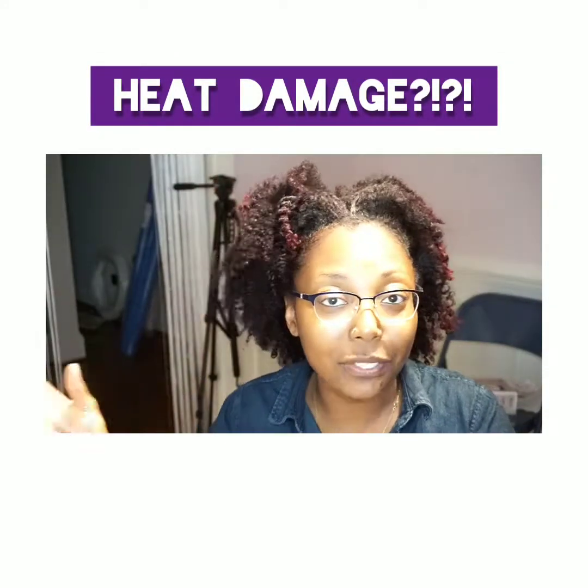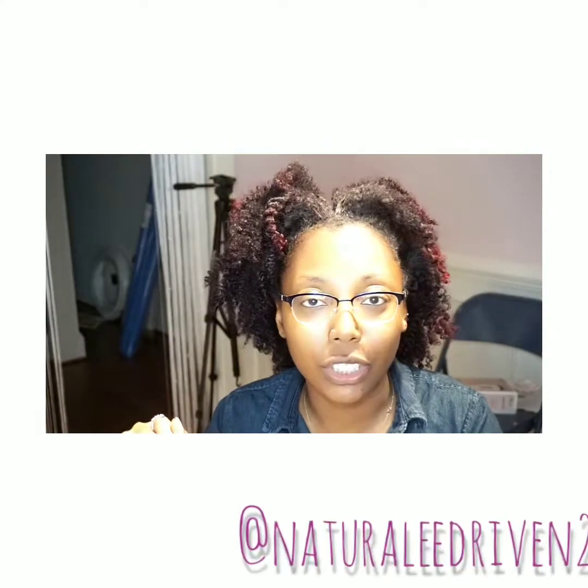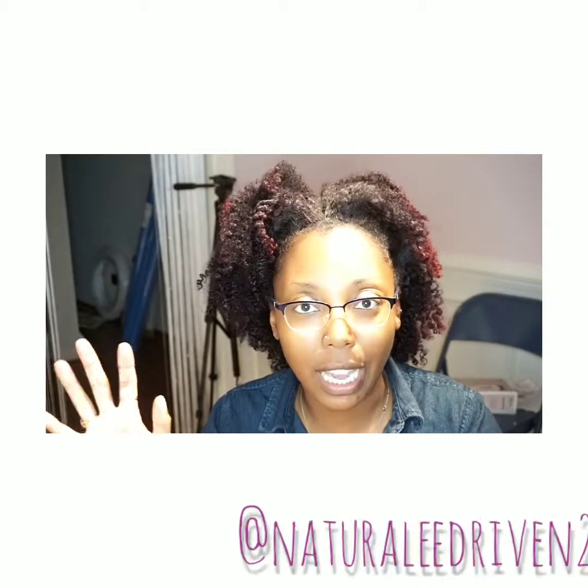Hey y'all, I'm back for another video. As you can see from the title, I have some heat damage, so I wanted to come on here and show you guys how I plan on fixing it, covering it, and hiding it until my hair can grow out.